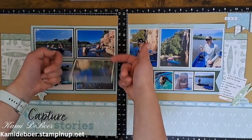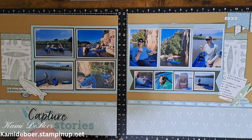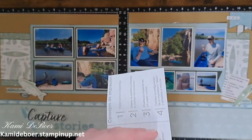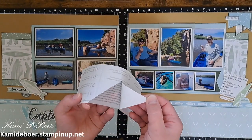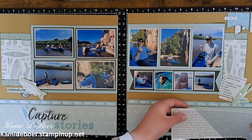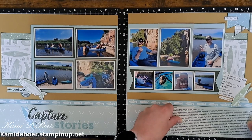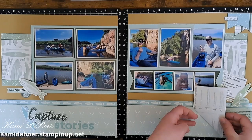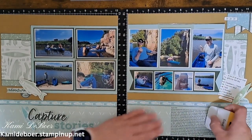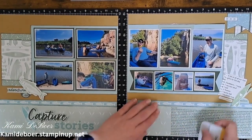My journaling will go right down here. This just comes off - it just peels off like a sticker and then it's clear so you won't even see it. I'm just going to peel off half of it and get it lined up here, then peel off this side, and then use your bone folder or your scraper and just burnish that in real good. I love how you can see the pattern paper behind it - it just looks like it was printed directly onto that pattern paper.